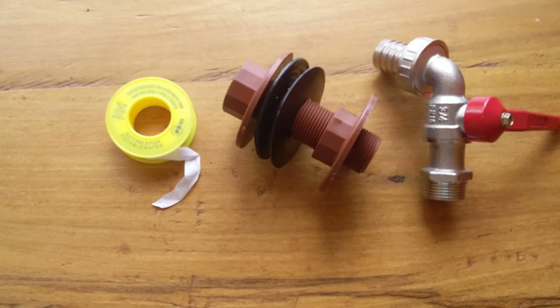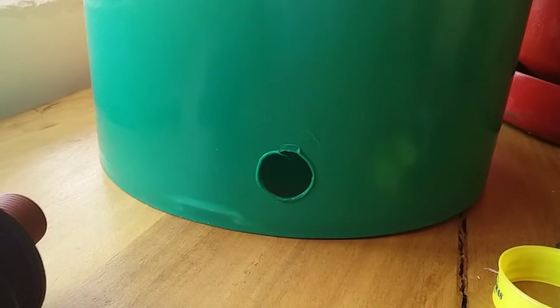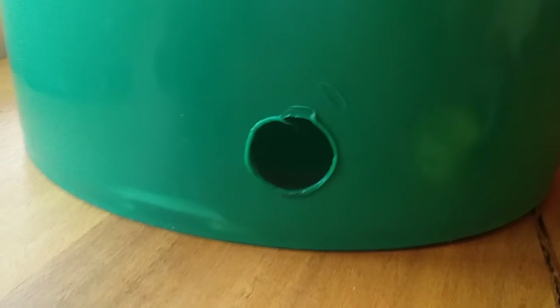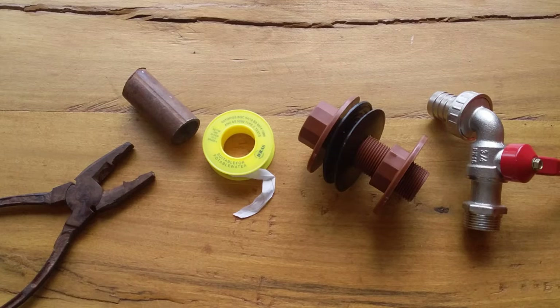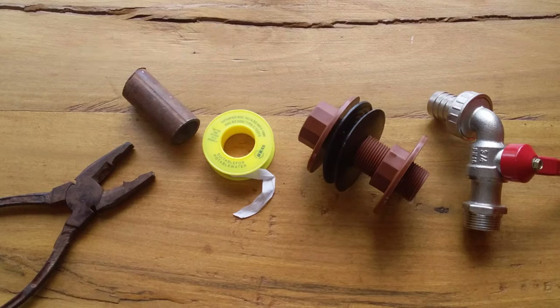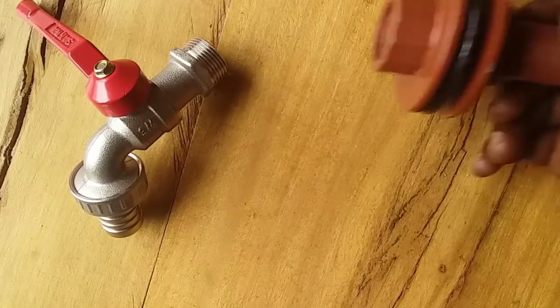The third material is a thread seal tape. You'll also need drilling equipment to drill a hole in your tank. You don't have to buy a drill just to drill a single hole — here I'll be using a simple three-inch iron pipe and pliers to hold the metal on the gas stove, and use that hot iron to drill the hole on your tank.